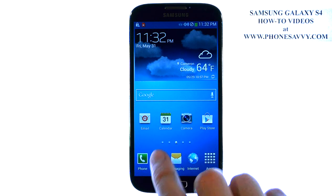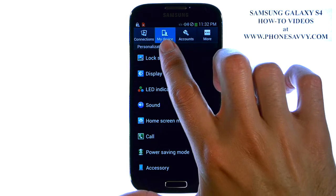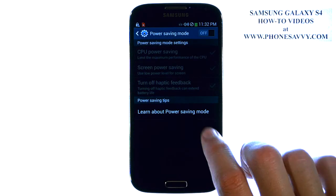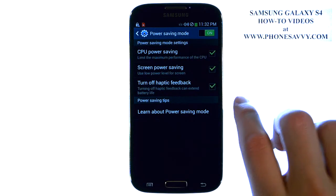To enable Power Saving Mode, from your home screen, select the menu button in the bottom left corner and then select Settings. Make sure your My Device tab is selected at the top and you have Power Saving Mode right here. If we go ahead and touch that, it will bring us into a more detailed screen and we can turn it on by sliding this over.